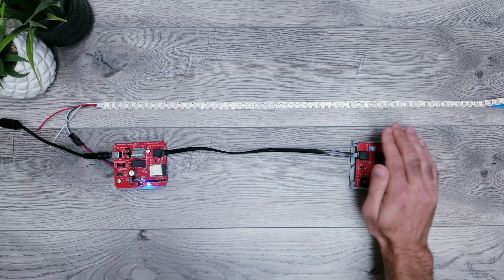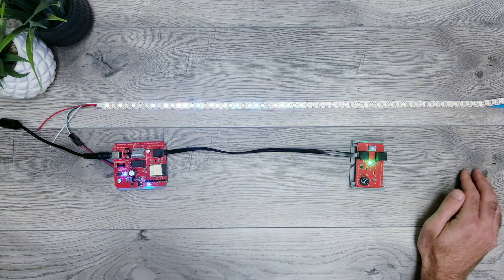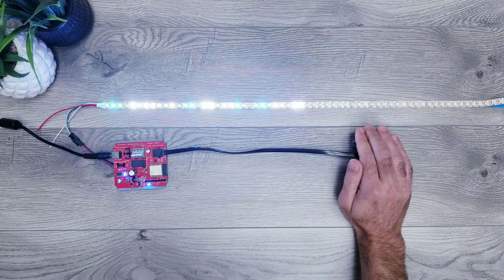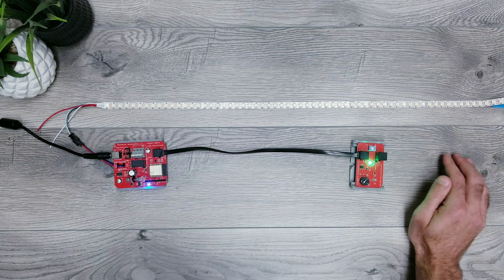Just like that, when it's dark enough to trigger the lights, our Color Twinkle animation with the Beach colors is now displayed. This would be super fun to set up in a kids bedroom so that when the main lights turn off at night and it's time for bed, these soft twinkly lights would automatically turn on and act as a night light.